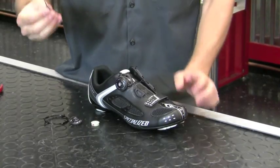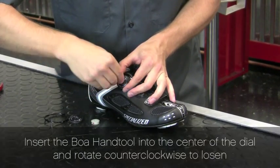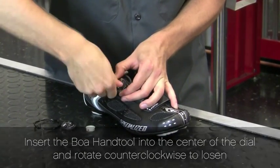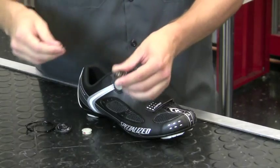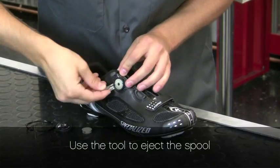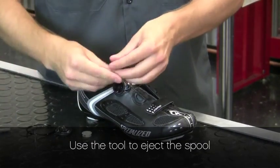We'll take the hand tool, insert it into the center of the dial, rotate counterclockwise to loosen, remove the dial, and use your tool to help eject the spool from the housing.